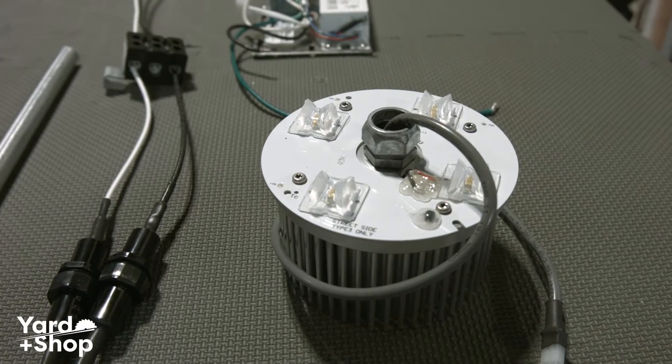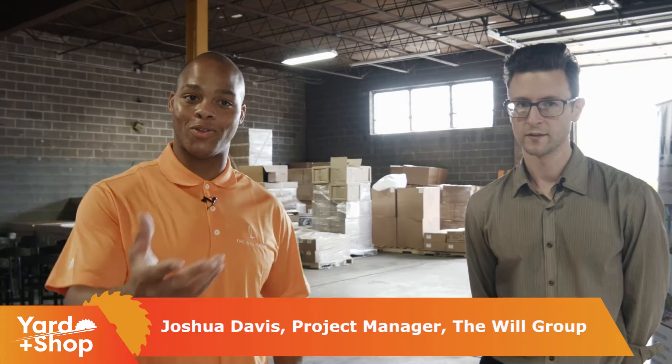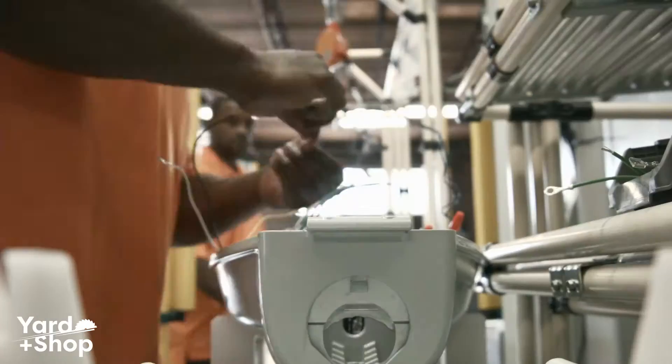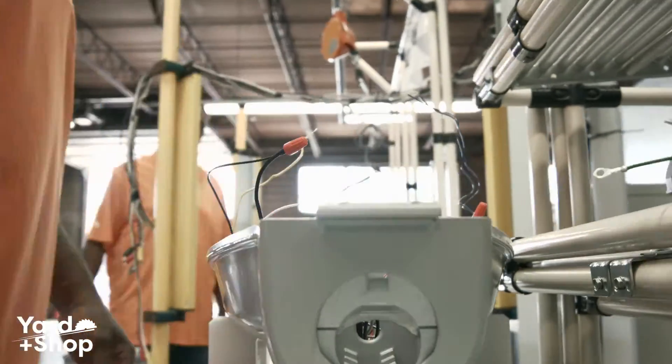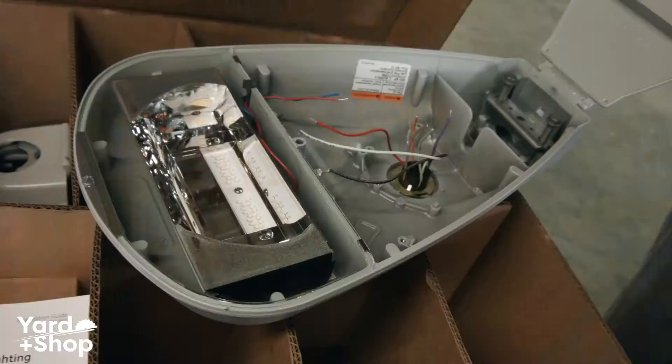We just received a nice size contract to assemble 150,000 LED fixtures over the next five years, and I'll walk you through the assembly line of how we plan to get this done. We've partnered with General Electric, and what we're doing is receiving material from them and completing the assembly here.